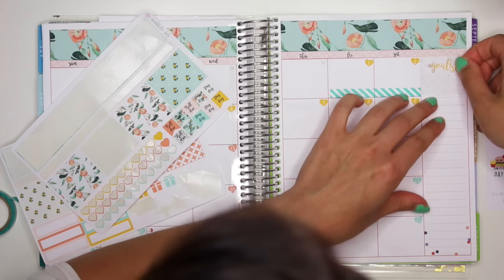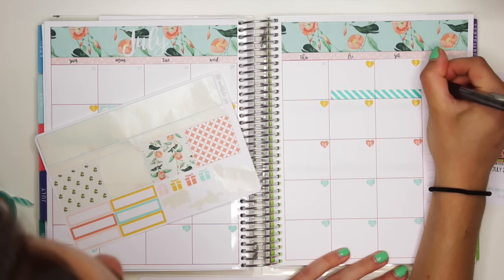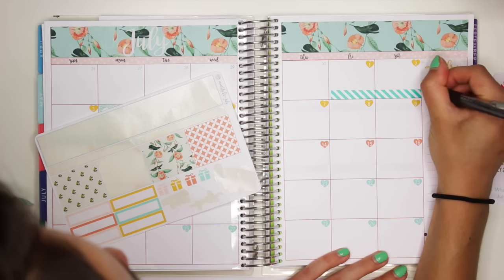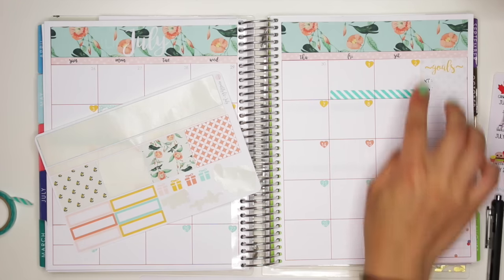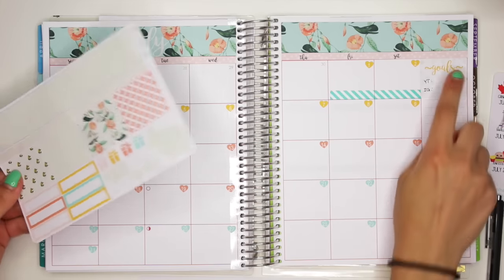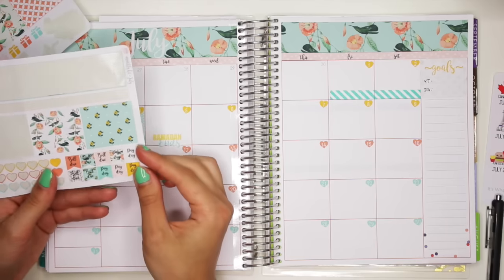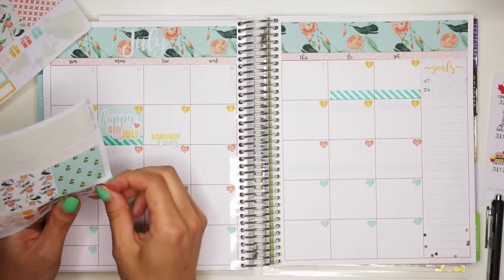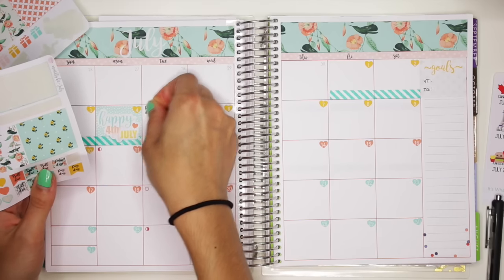And then I'll put down this goals sticker right here. I'm just going to write YouTube and Instagram — keep track of subscribers. And also, just to fill up that box, I needed to put something. Payday every Tuesday, so I'm going to get some of those stickers and we're just going to put them in the corners of every Tuesday.